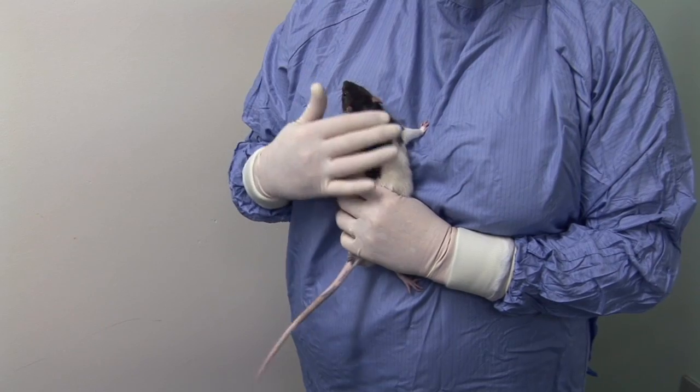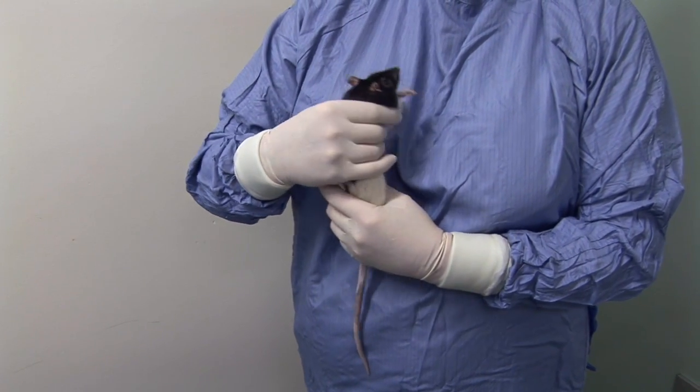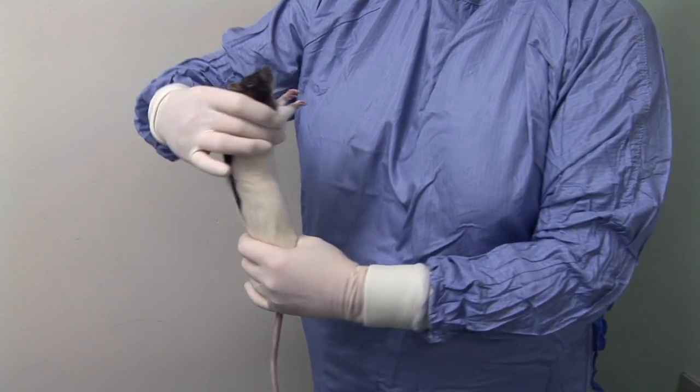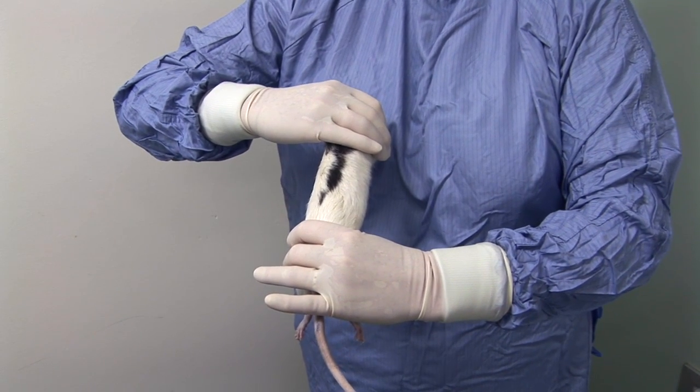To inject into the flank, adjust your grip around the rat's shoulders so that your thumb and forefinger push one or both of the rat's legs forwards, and support and restrain the rat by holding its hindquarters using your other hand.